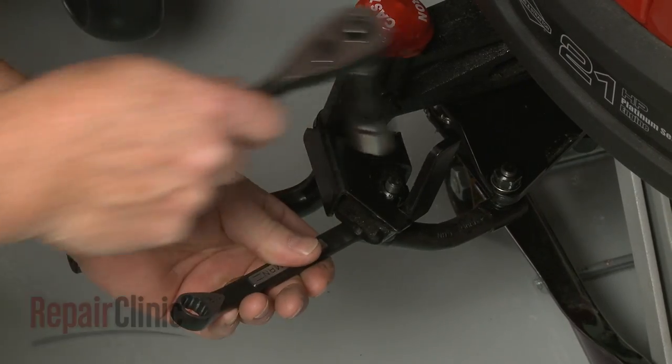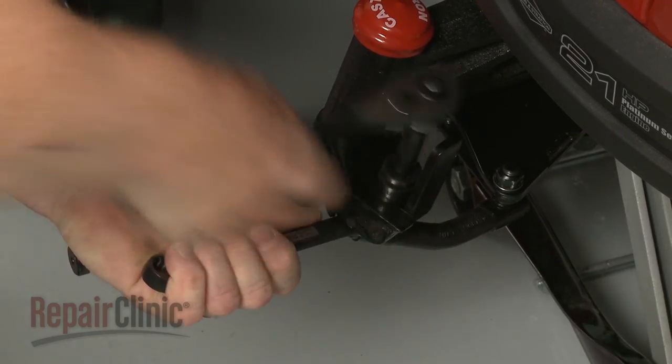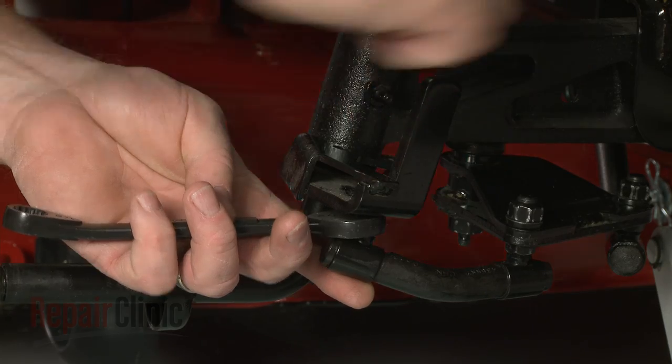Use a ½-inch wrench and a 9/16-inch socket to unthread the mounting nut securing the short steering link to the spindle arm. Detach the link.